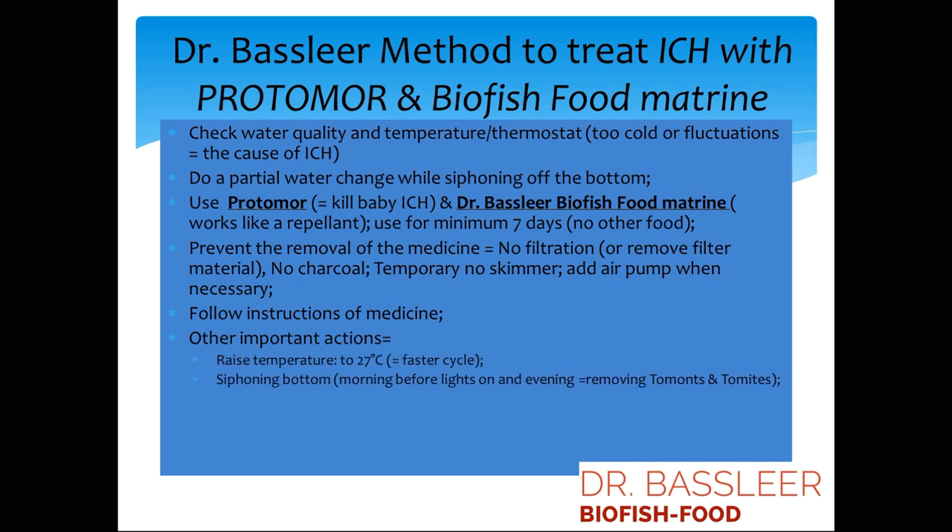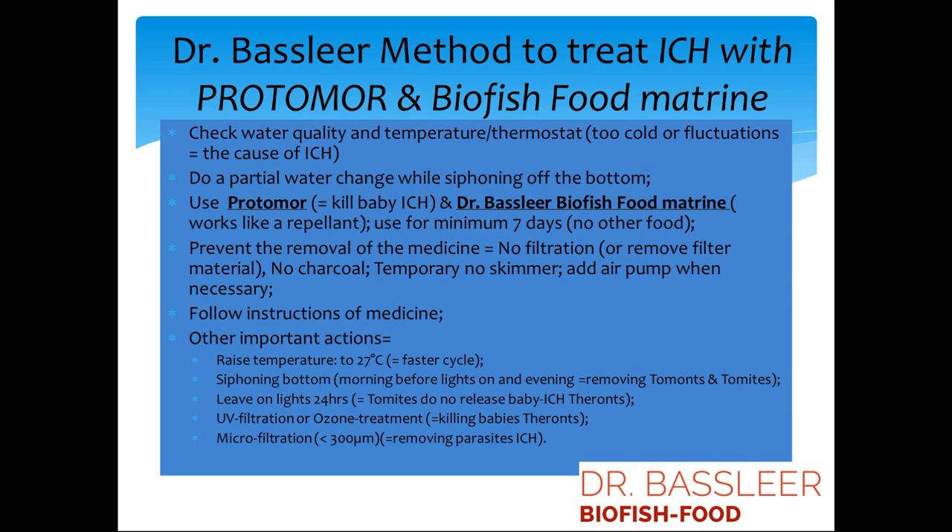Additional important actions: raise the temperature, siphon off the bottom, and remove the parasites. At the same time, leave the light on so the parasites do not reproduce, and siphon them out of the water. Use UV and ozone to kill the baby parasites, and remove parasites by microfiltration as explained previously.